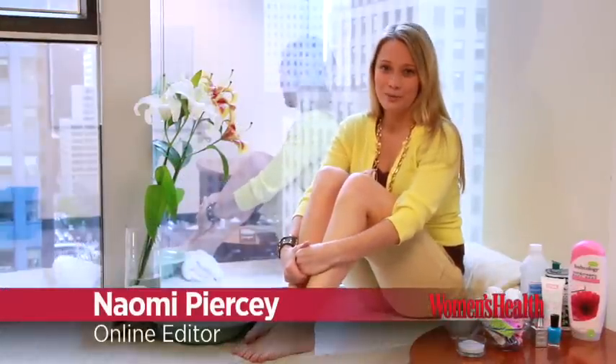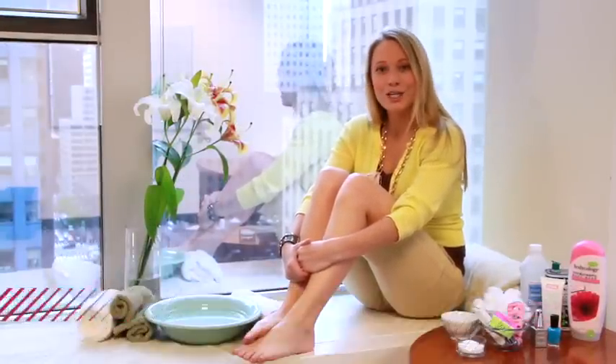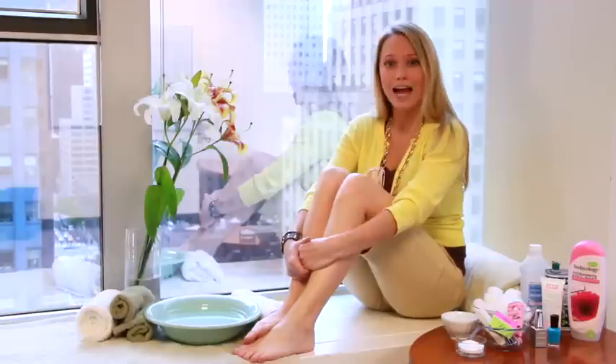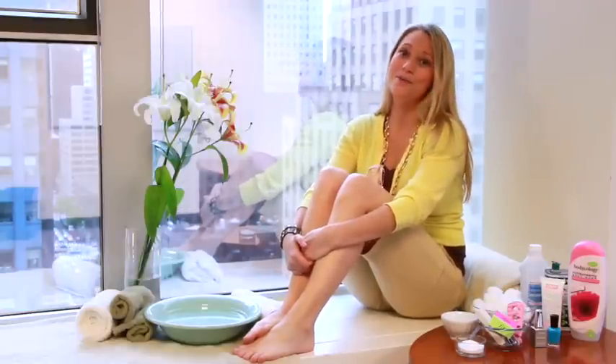Hi, I'm Naomi, an online editor at Women's Health Magazine. When I think summer, I think sandals. But a pretty painted toe can give you a little boost of confidence all year long, too. I'm going to show you how to do an easy, do-it-yourself, at-home pedicure that is maybe a little more sanitary and a lot cheaper than one you might get at the salon.